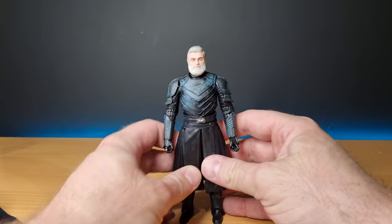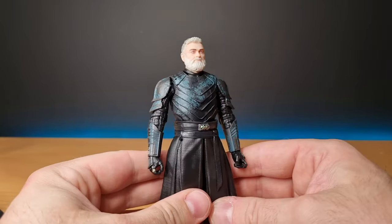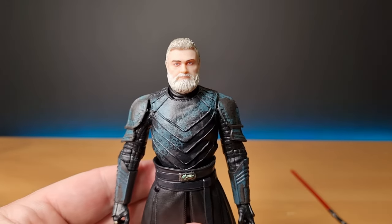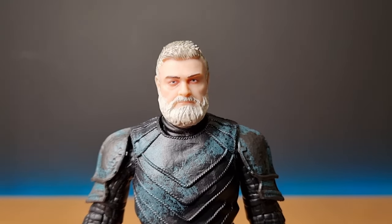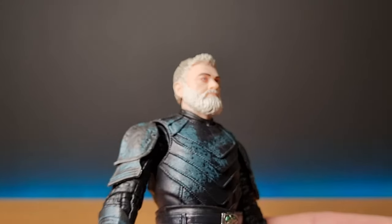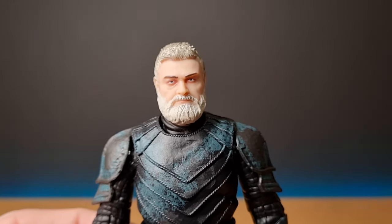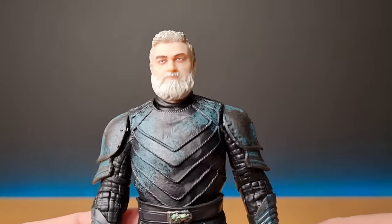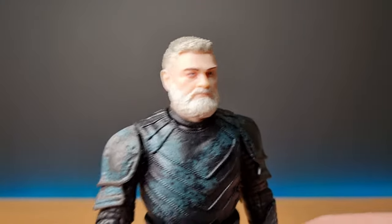Unfortunately, I think Baylan Skoll probably had the potential to be one of the figures of the year, but little things like that have just fallen short. Looking at his head sculpt now — that looks pretty good. I think the likeness is captured well. I've seen a few people boil his head a little bit and push the cheeks in just to give him a slightly less wide face, which helps with his head shape.